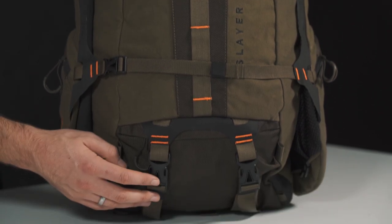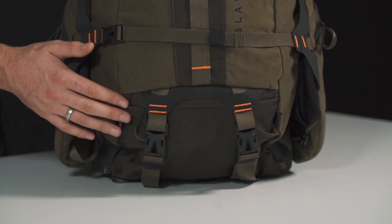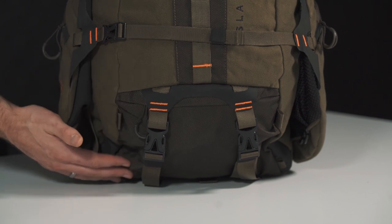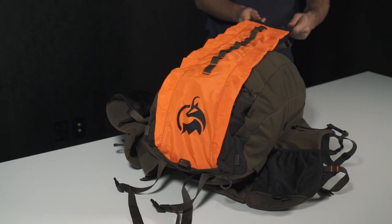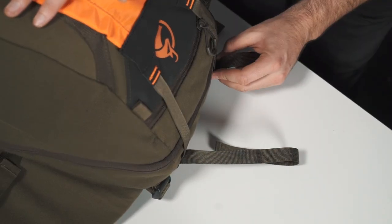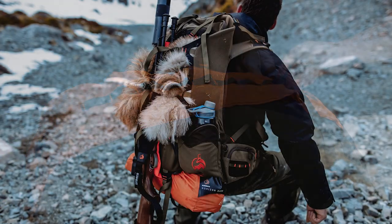At the base of the pack, these two clips are used for carrying your tent, and we have two compartments — one containing your rifle scabbard and the other containing your rain cover and meat shelf. The meat shelf rolls out and attaches to two clips at the top of the pack. You then secure the load by threading the clips through the webbing loops on the outside.